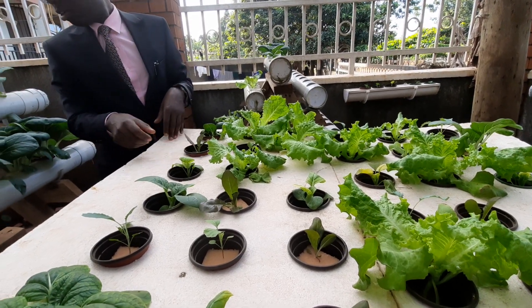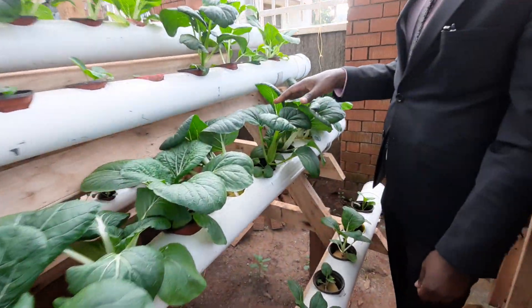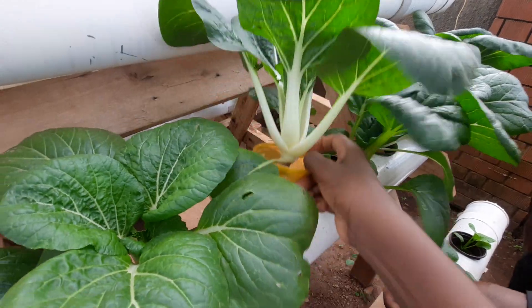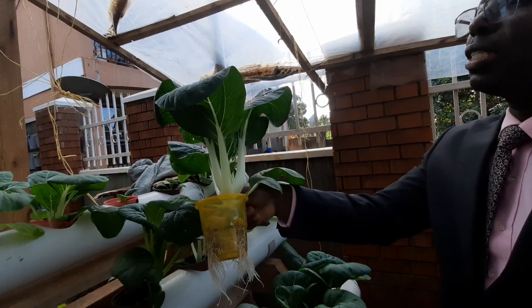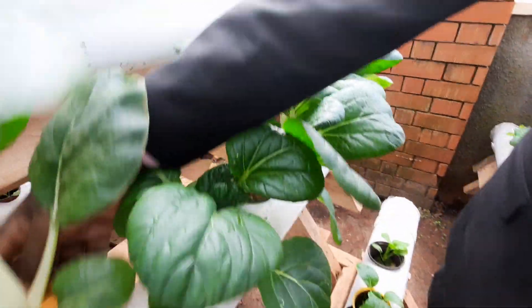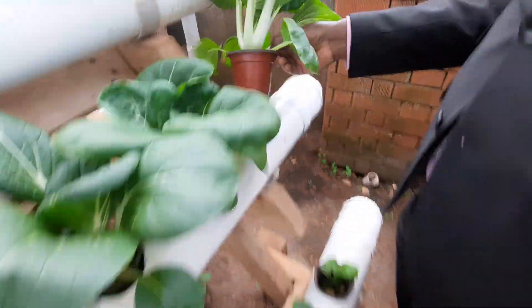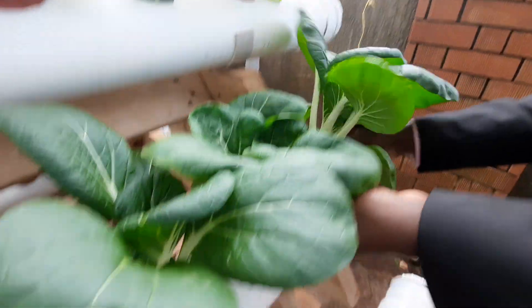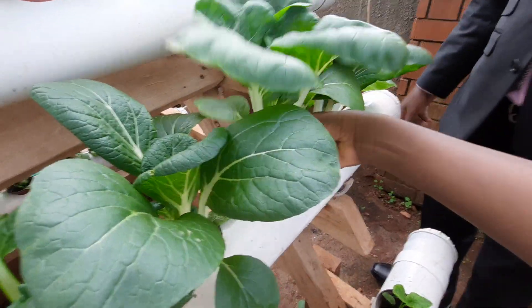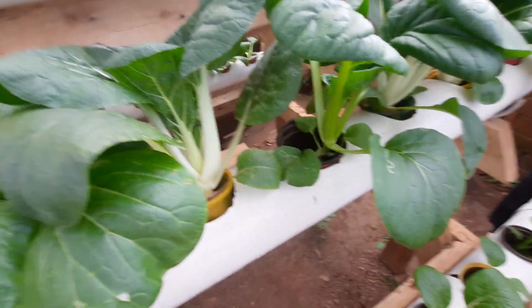This one is lettuce, and the good growth is observed here — you can see this is very good, very strong growth. I think this Pak Choy is almost ready for eating. You can see this is very good, very strong, very clean roots. That's how it is performing — this Pak Choy is growing well.